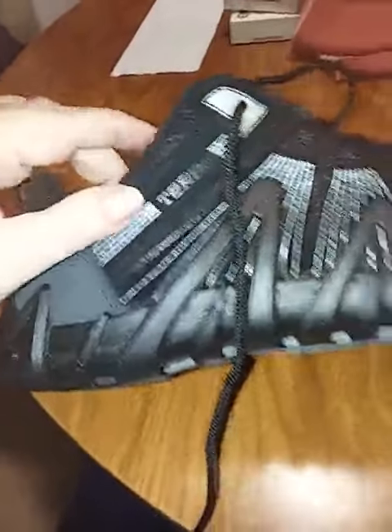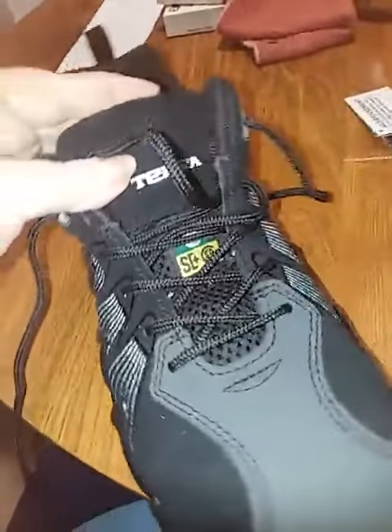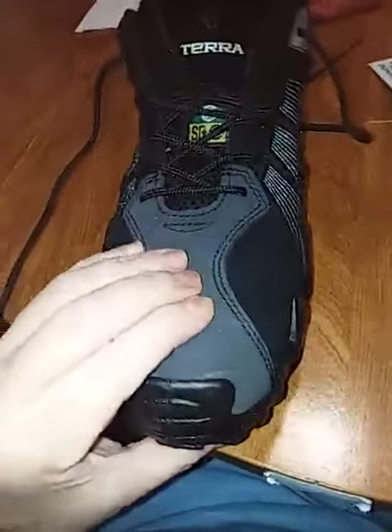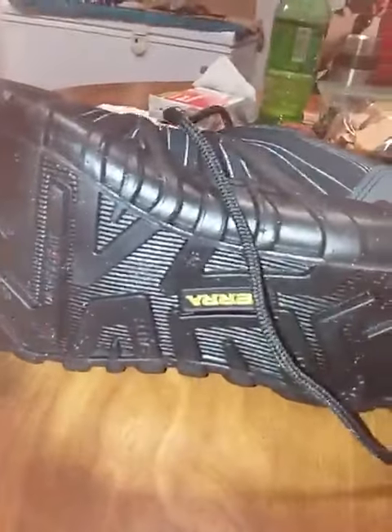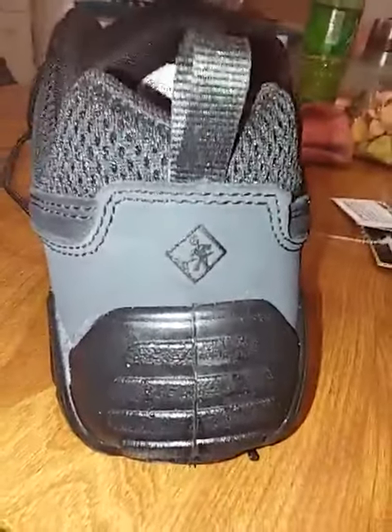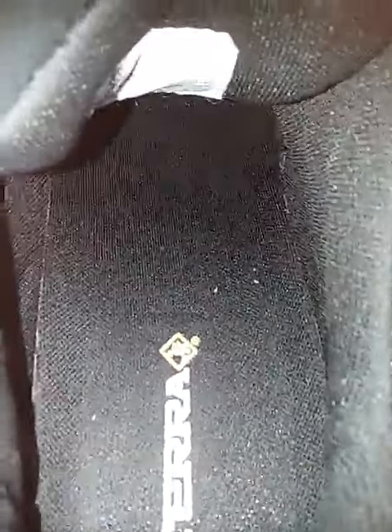This is a beautiful shoe — look at this, that is gorgeous. These are steel-toed, so they're pretty heavy. Here's the bottom tread. There's the back — very sturdy with a pull tab. Go inside and it's got a full liner.